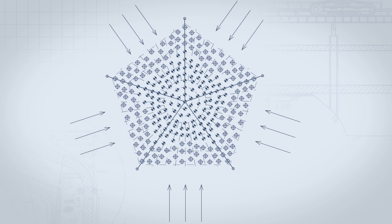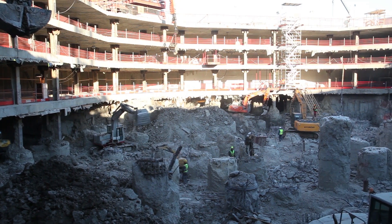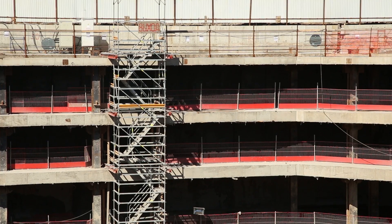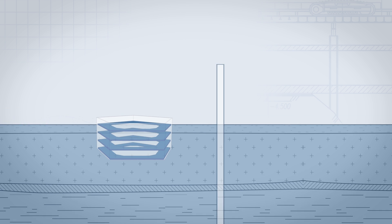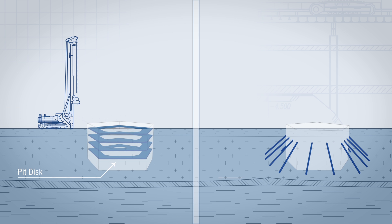As the pit is excavated, it is exposed to high lateral pressure. To shore the D-wall, a disk system is installed comprising four RC disks on supports. An alternative to this structure is an anchor system.